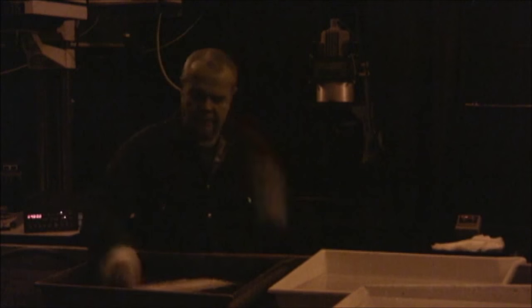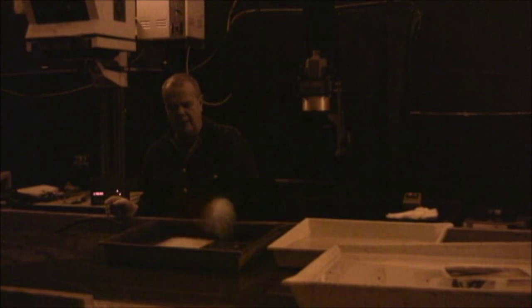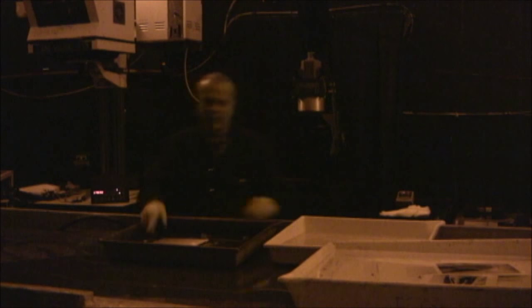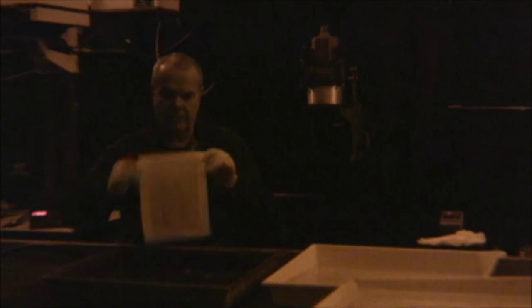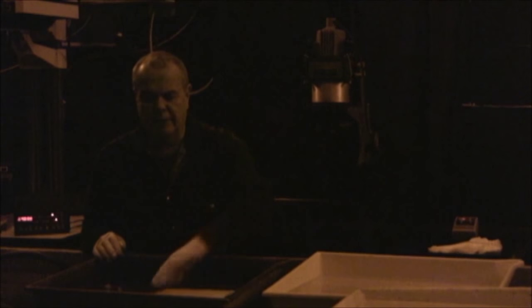We got the paper into the developer, and just like any developer, we are agitating the print to get chemistry on it. We're probably a few minutes in — this is old developer, so I'm splicing the tape so you're not sitting here bored. I'm starting to see the image. This is Ilford Warm Tone. It's a funny paper for lift printing — it's my favorite paper for lift printing, but the experts say it doesn't lift properly.